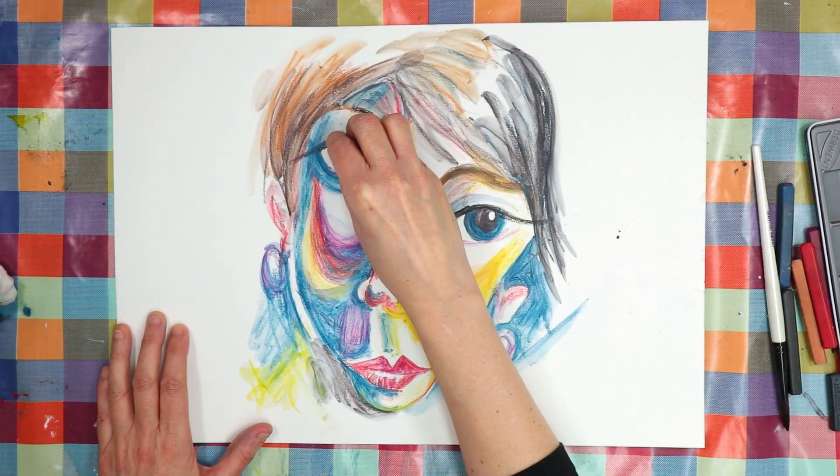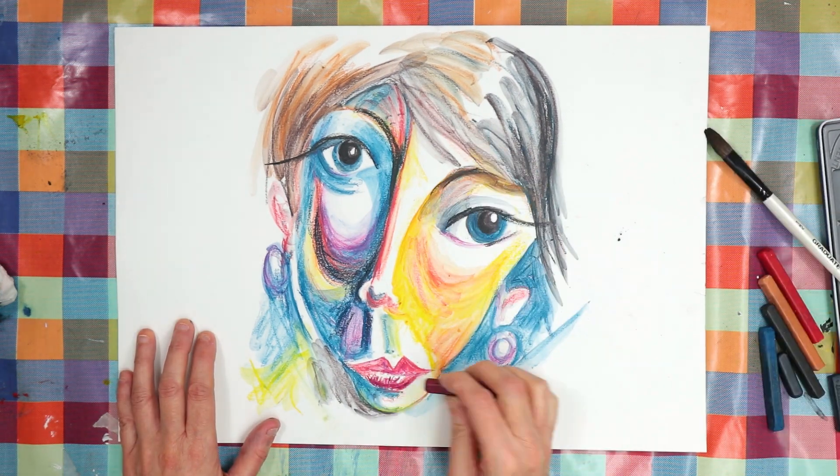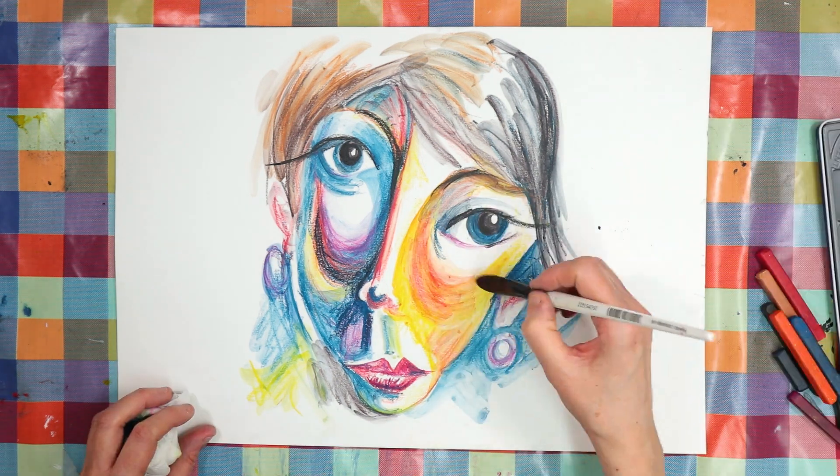Once the drawing was dry, I used the Inktense blocks again just to intensify some areas of colour and shade. I wanted to add my little characters, making the eyes of the face into their eyes.